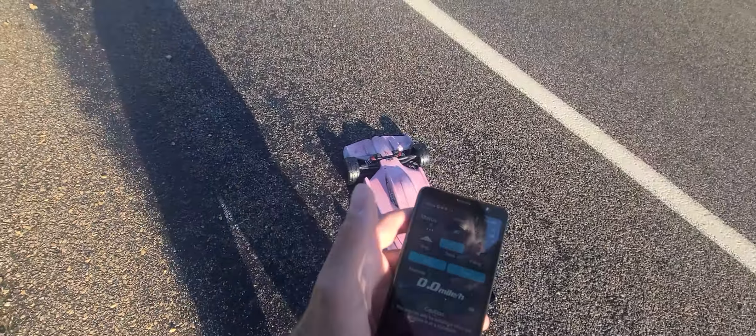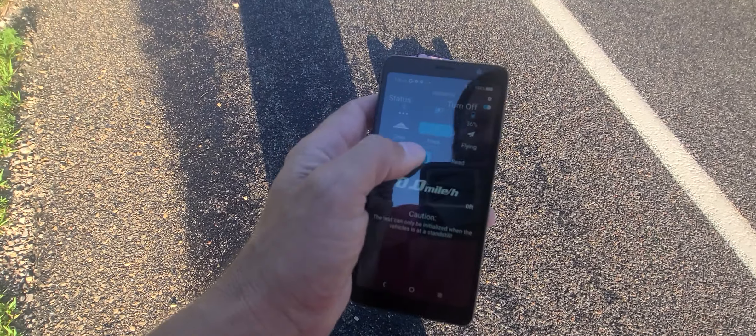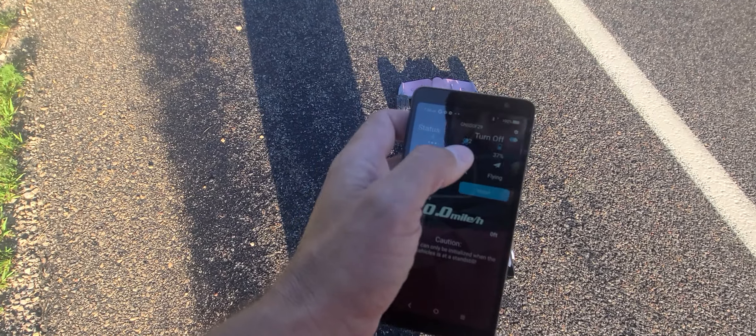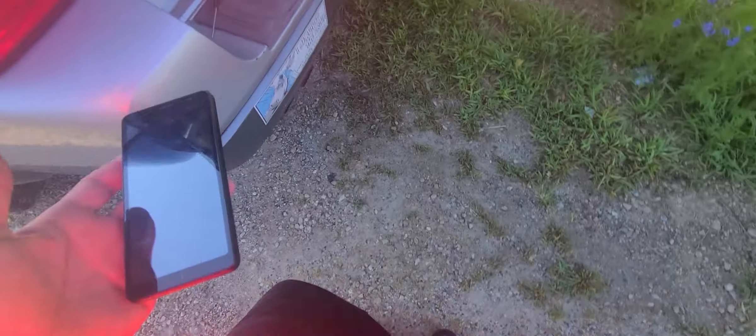Alright guys, I'm going to track this, start it — zero. Stop, read: one mile an hour. Go back, track, start — it's picking up. NorCal Speed Addictions 4S Challenge.